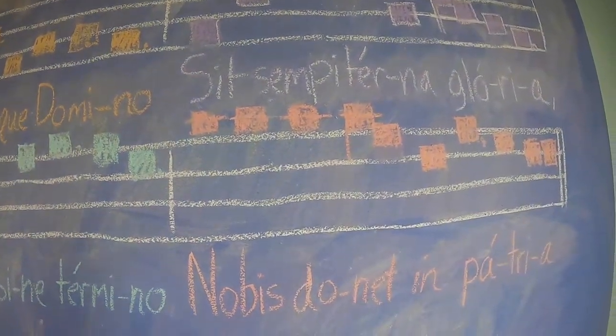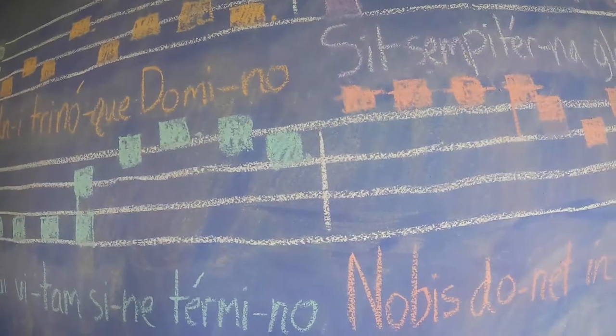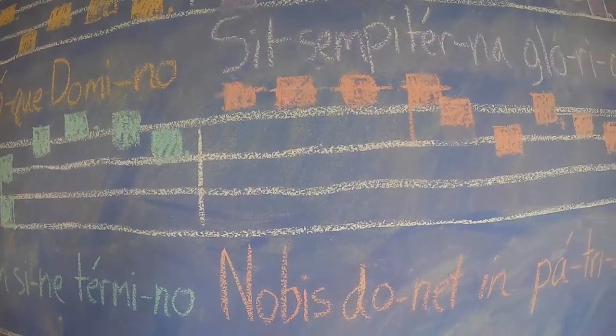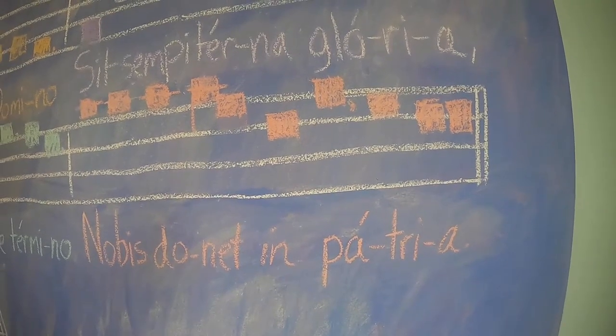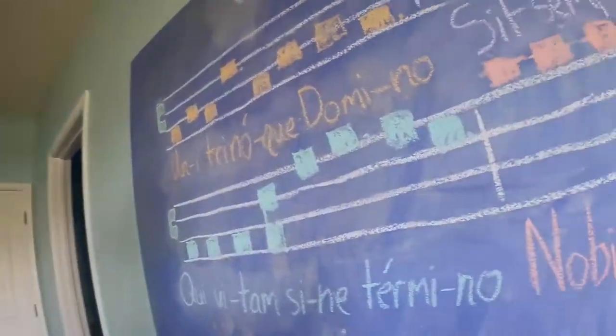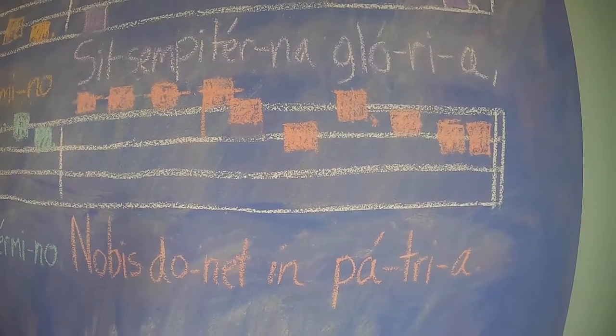All right, fourth part. Let's speak the text. Nobis donet in patria. All right, let's sing it together. Nobis donet in patria. Finally, you sing on your own.